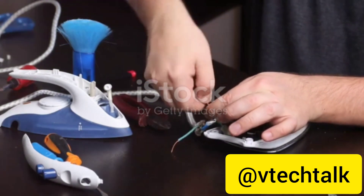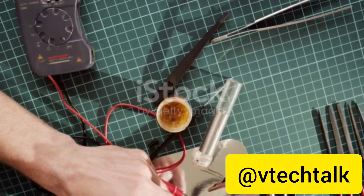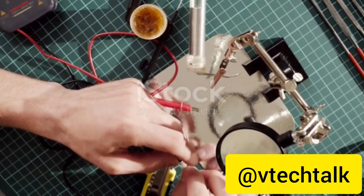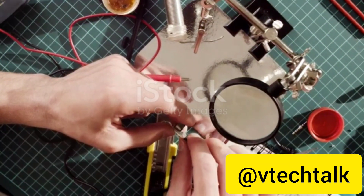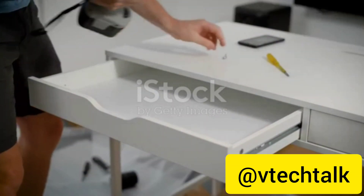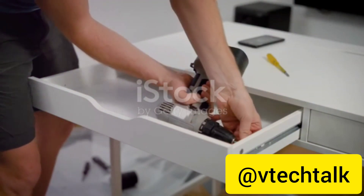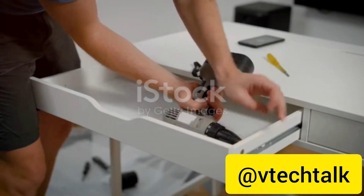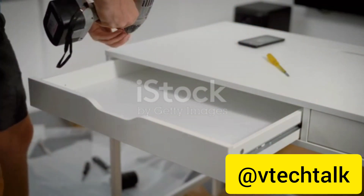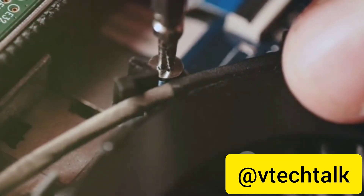Let's start with the faulty switch. The first step is to open up the switch box. In most cases, you'll find a small screw on the side that you can unscrew to open it up. Inside, you'll find the switch mechanism and the wiring. Inspect the wiring and the switch. If you see any loose wires, that could be the problem. Using a pair of pliers, you can tighten the connections to the switch. If the switch itself seems to be the issue, you might need to replace it. Replacement switches are easily available and inexpensive.